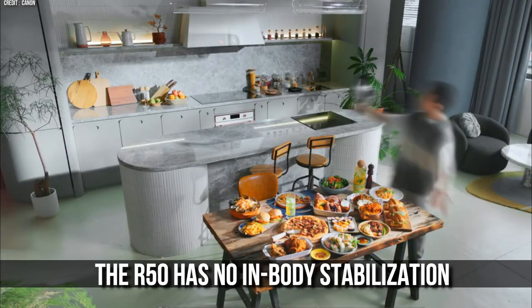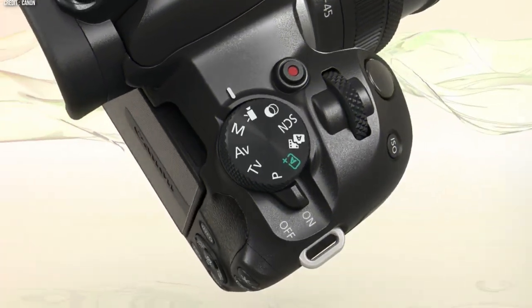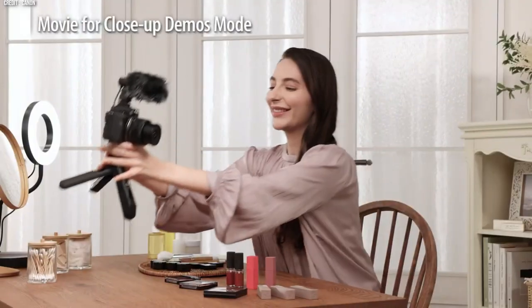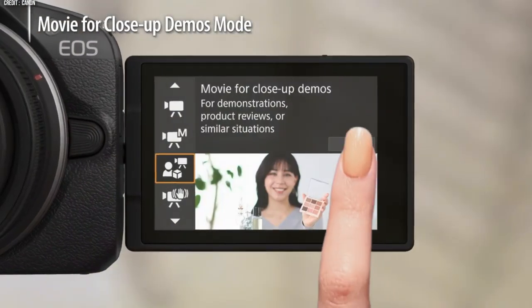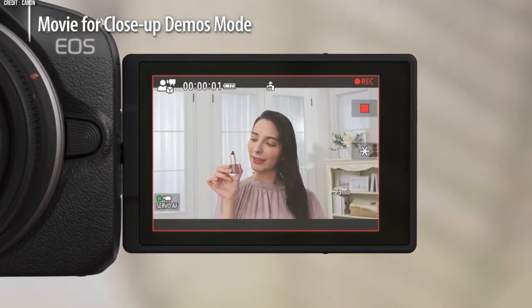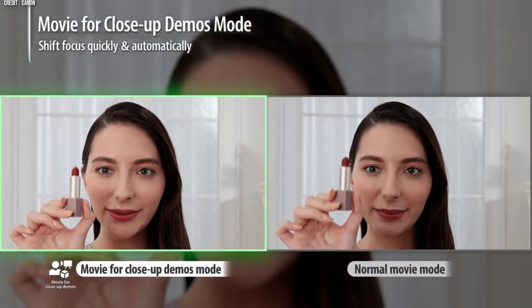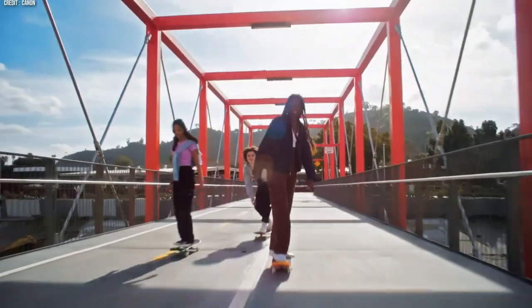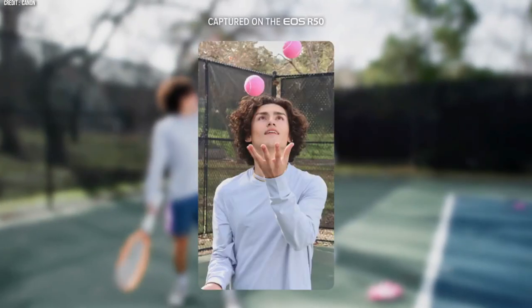The R50 has no in-body stabilization but can use Canon's digital stabilization system. The camera features Canon's excellent dual pixel autofocus. There are also a number of features specific to content creation, such as selectable aspect ratios for social media, and a panoramic mode that automatically stitches several images into one panoramic photo, just like your phone.